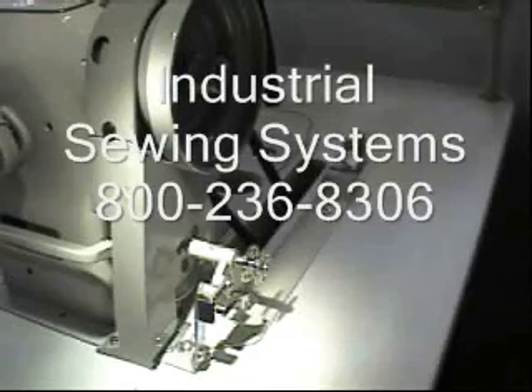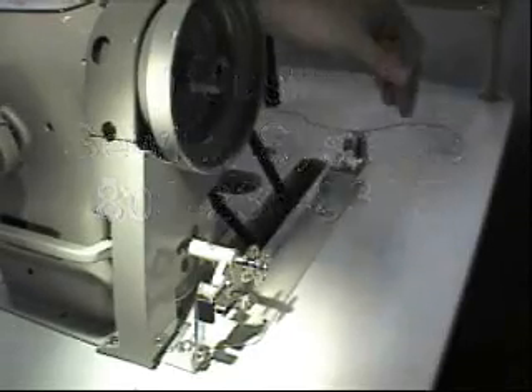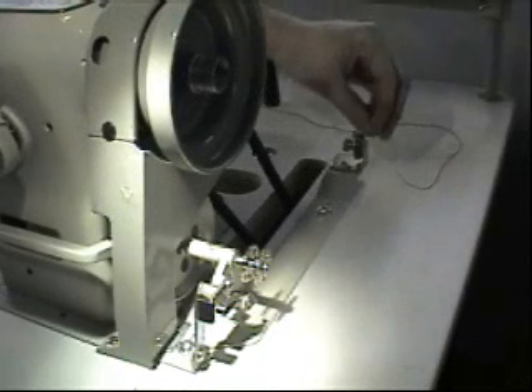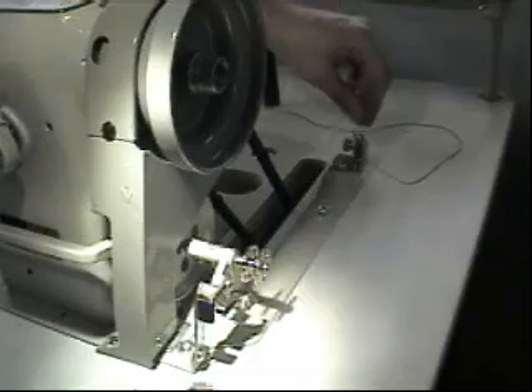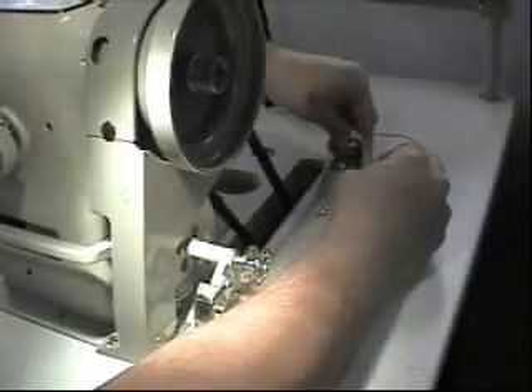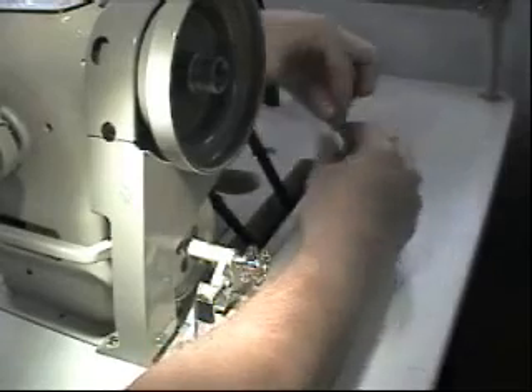Now for winding your bobbin, the machine is designed to wind a bobbin while you are sewing. You'll have two spools of thread normally coming from your thread stand. We'll take one of those threads, go through that hole, and come down through our tension assembly.